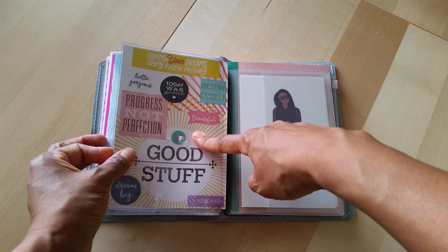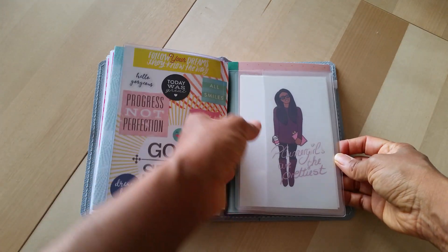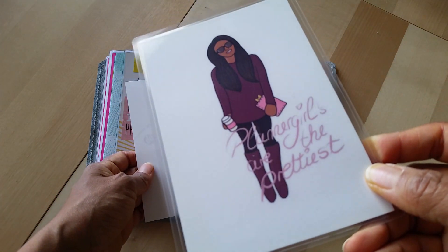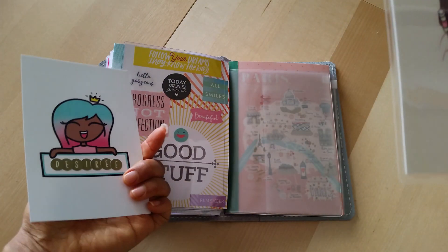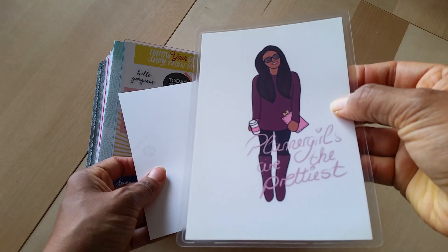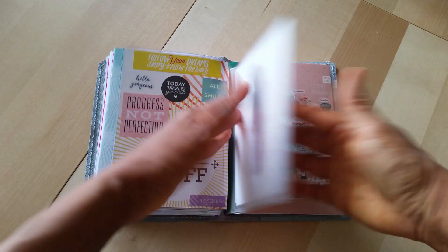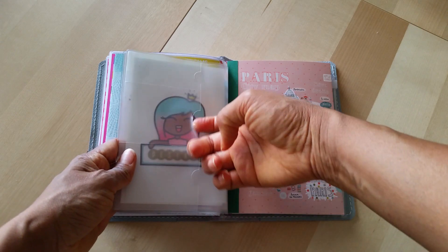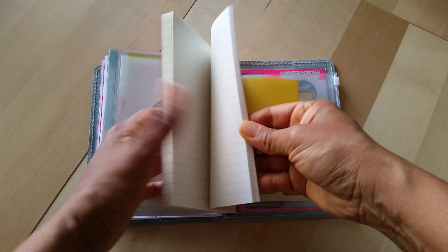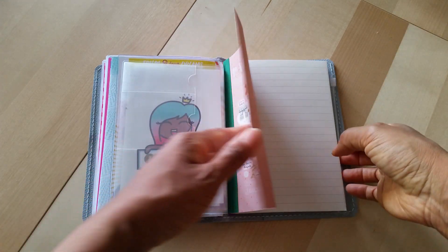Inside this dashboard I have a zip pouch — this is a B6 zip pouch — and I've got another freebie printable in here. I can't remember where I got it, but it's the same one that was in there before. I just laminated it and stuck it in here because I really like the picture. I don't have anything in these pockets yet. My last insert is just a plain lined insert, and this will just be a brain dump for random notes — just when I need to jot something down on the go.